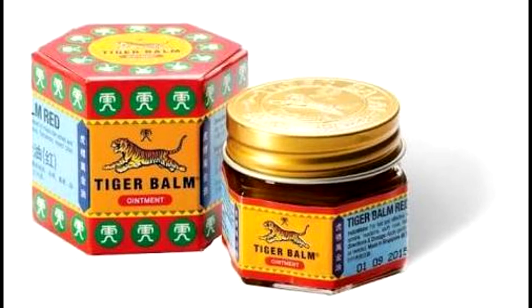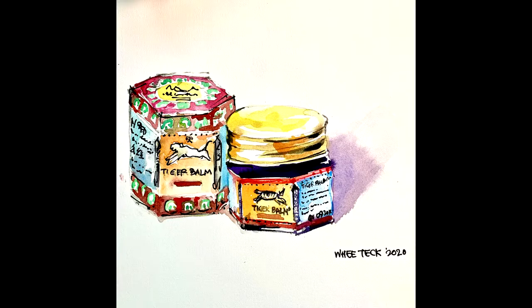Happy Birthday Singapore! 55 years of independence. So I thought I'll paint something that's Singaporean and famous around the world — Tiger Balm Ointment.